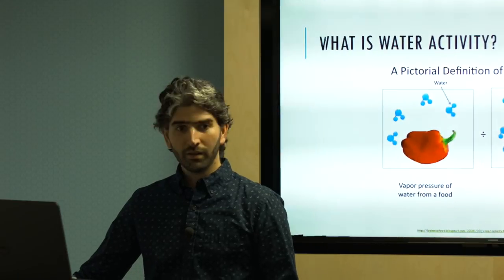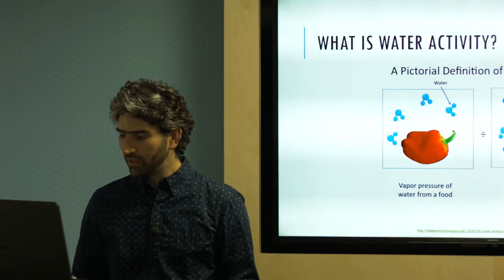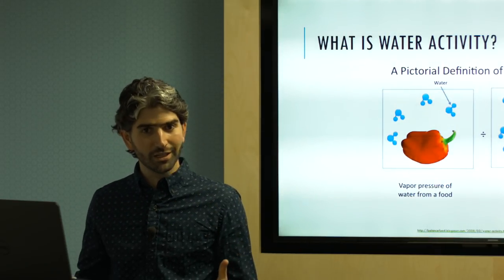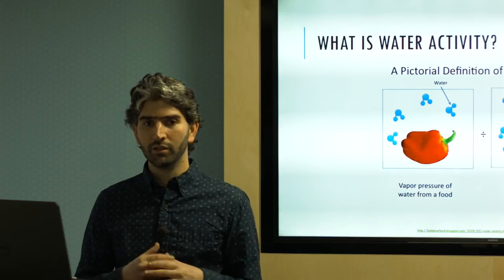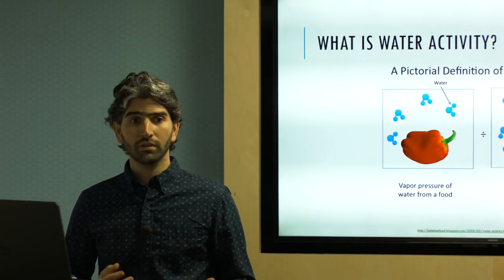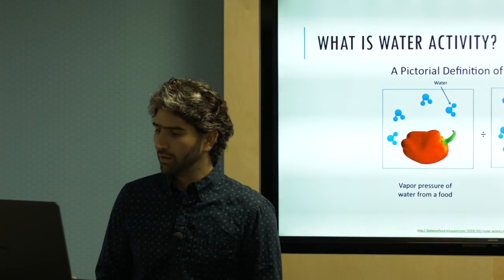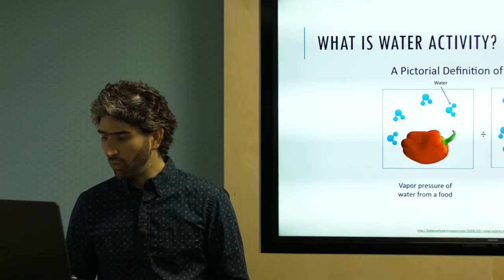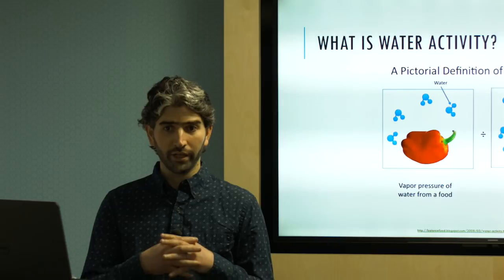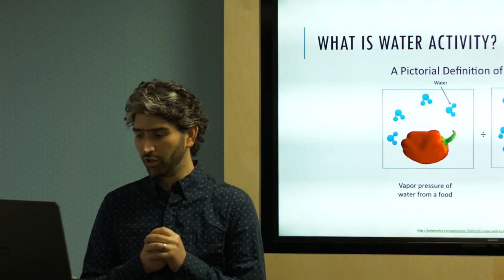Water activity is a measurement that represents the state of energy of water in a substance — our substance being coffee — but you can use water activity to measure the state of water of any product, and it's commonly used in food science. Another way to think about water activity is how loosely or tightly bound the water is in a substance, like how locked in the water is in our coffee beans.